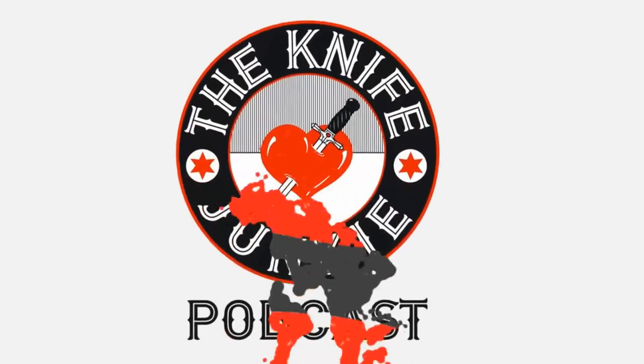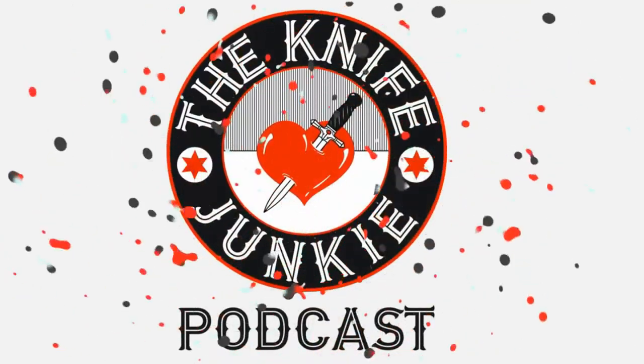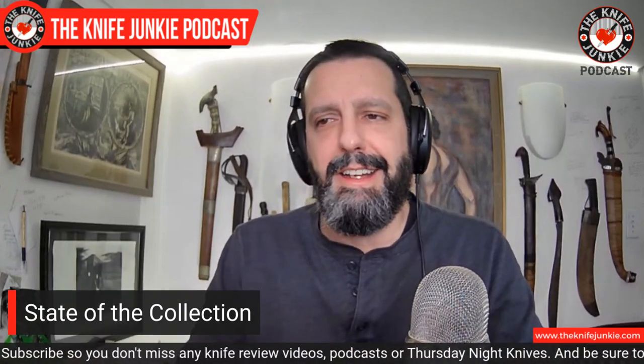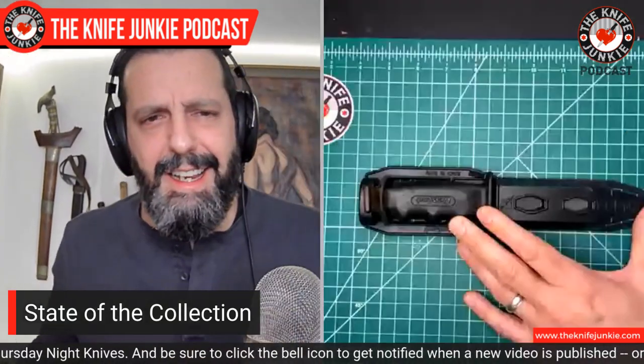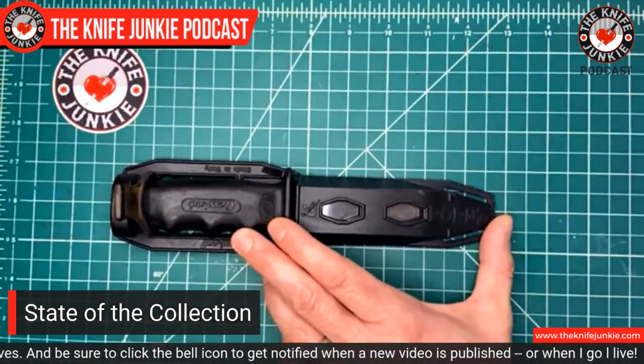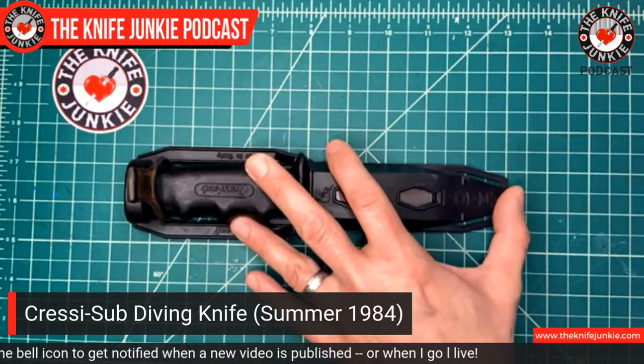Coming up we're going to take a look at hawkbill and karambit blades. But before that, I want to show you something cool I came across from deep in my past. Now that we're caught up with Knife Life News, let's hear more of the Knife Junkie Podcast. So this past weekend I was doing a little cleaning up — had to go into the attic because we're putting some lights in the ceiling. And pulling out a box, I found a knife.